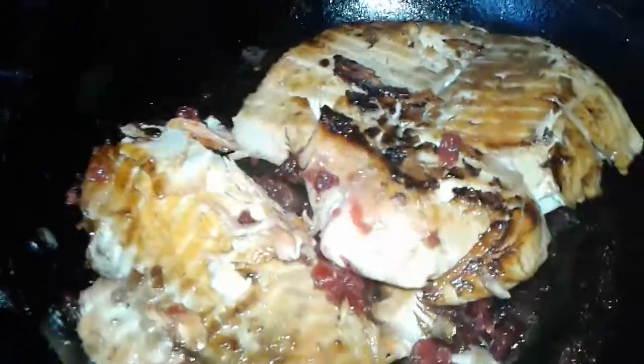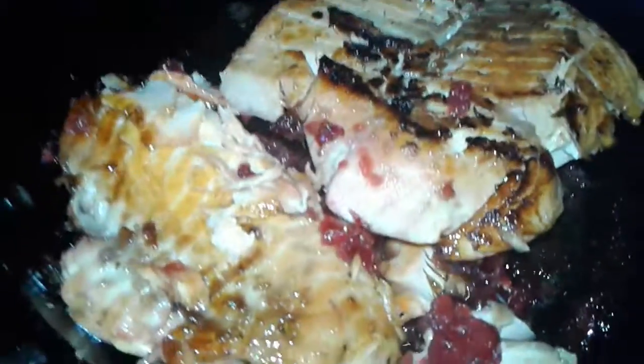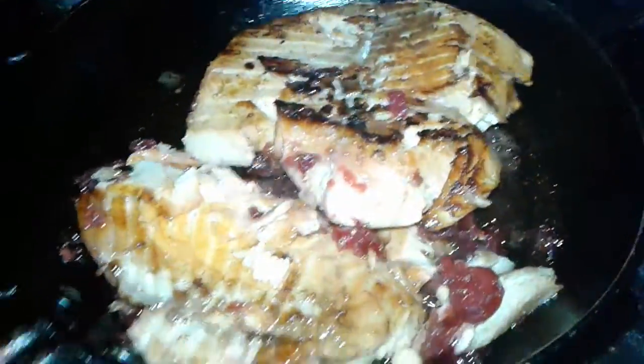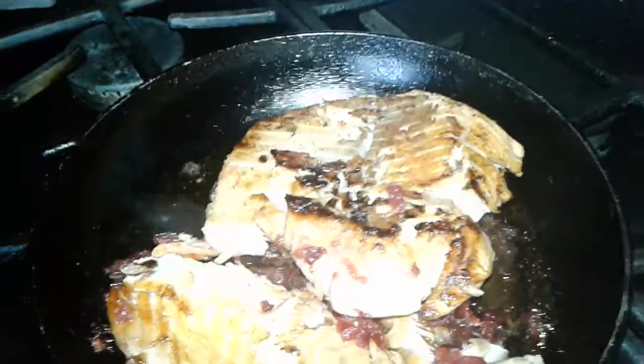Okay, so I flipped it already, and now the cranberries are on the bottom of the fish. I said I was gonna shut this off, so I'm gonna leave it here for a couple — maybe two, three minutes more.